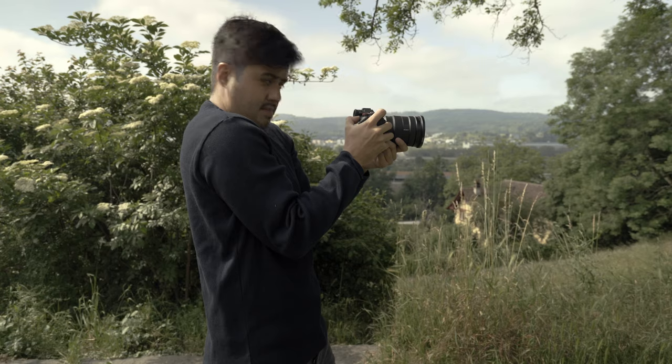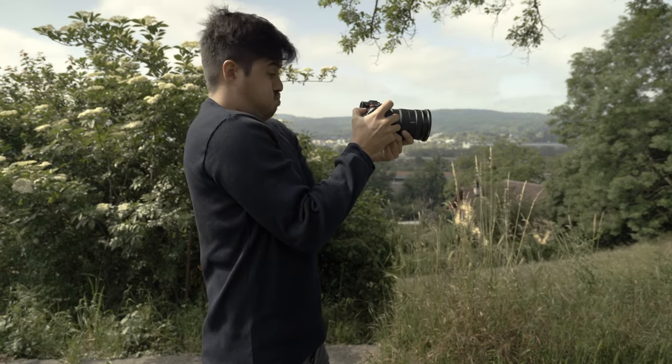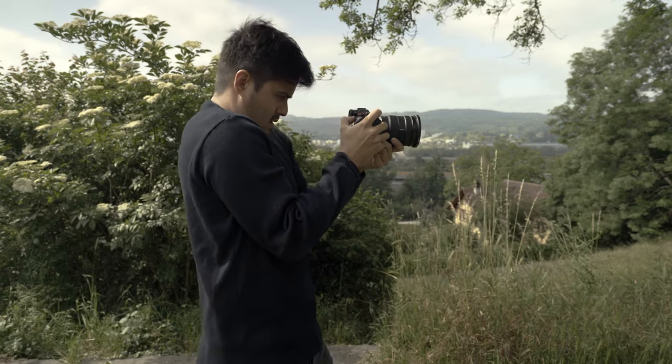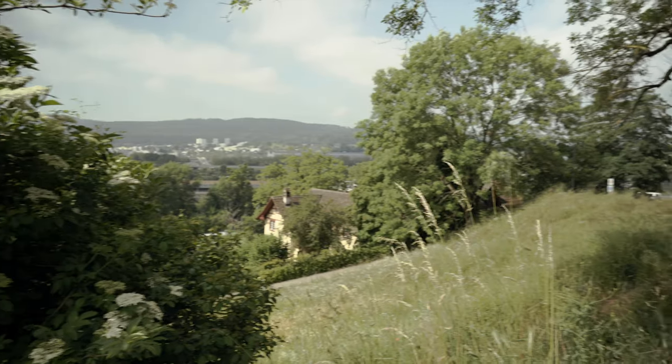Tip number two: hold your breath. Whenever shooting handheld, try holding your breath while recording. This will increase your body support and the smoothness of the video. Tip number three: use your elbow. Place your elbow close to your body to keep your arms steady. This way, it's easier to get a steady shot.